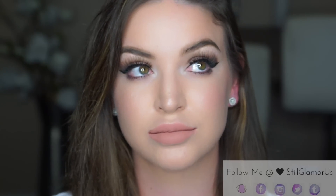And this is the finished look! I feel really weird without black in my waterline, but I'm trying to not do that every single time. I'll leave a list of all the products I used down below. You can also follow me on Snapchat, Twitter, Instagram, and Tumblr. If you enjoyed this video, be sure to give it a thumbs up — and until next time, peace!